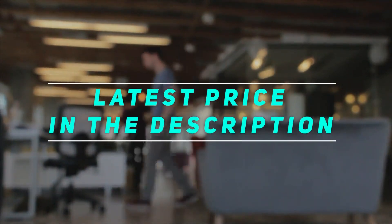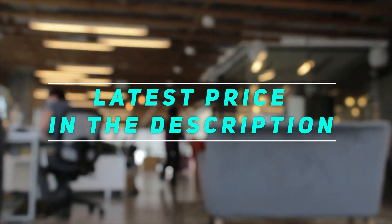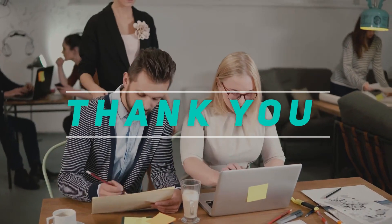Check out the video description for the latest price and more information. Thank you for watching this video — please subscribe and stay tuned.